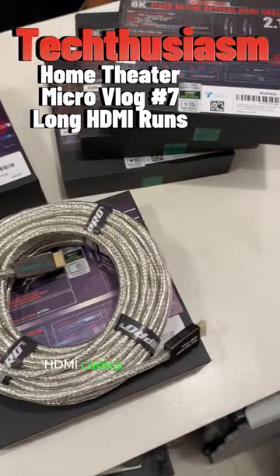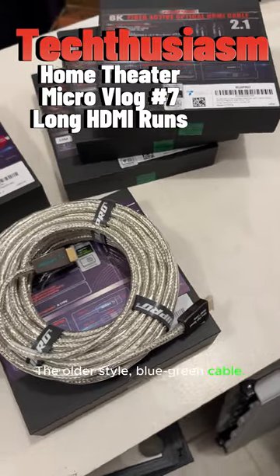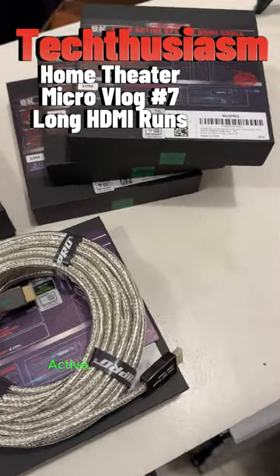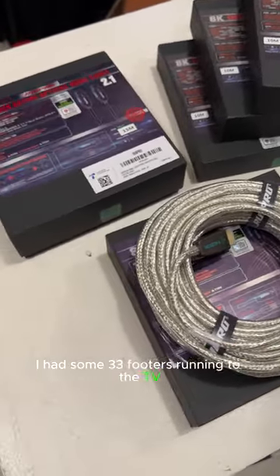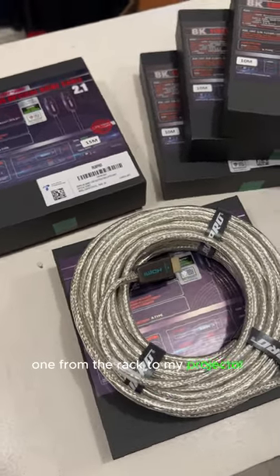I've been using RUI Pro HDMI cables in the setup for a while. The older style blue-green cable — their HDMI 2.1, full 48 gigabit, active optical, long-distance HDMIs. I had some 33-footers run into the TV in the living room from my rack, and then another longer one from the rack to my projector in the home theater.